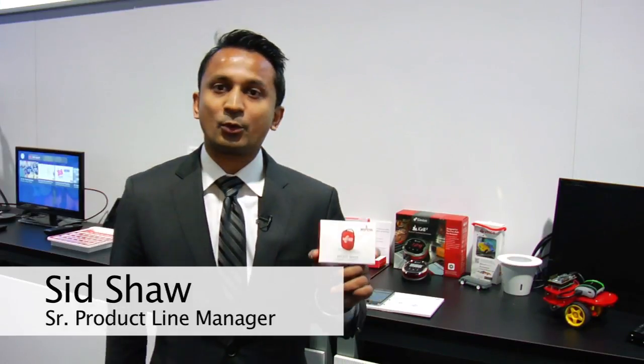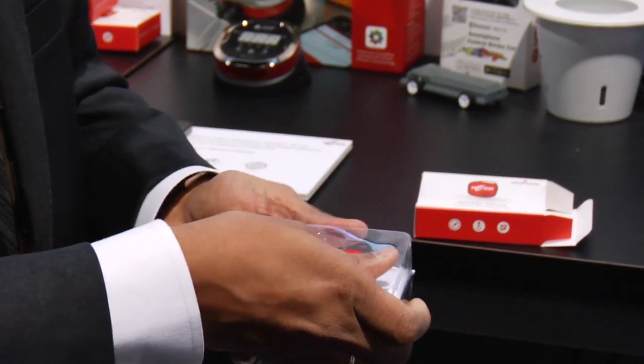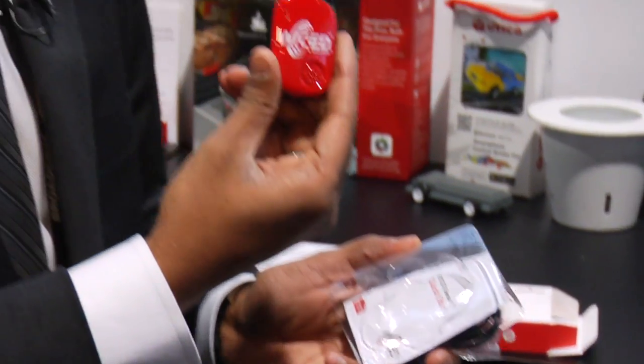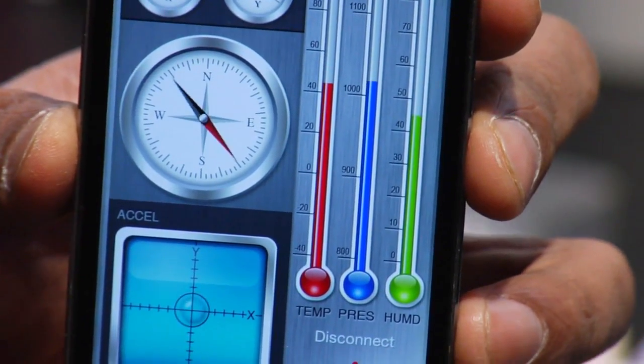This is a Vickit Sense kit from Broadcom that we're going to open and take a look inside today. The actual tag in it has our Vickit smart Bluetooth radio, and it also has six MEMS sensors: an accelerometer, a gyro meter, a compass, temperature, pressure, and humidity sensors.